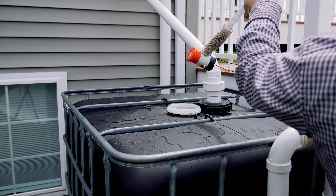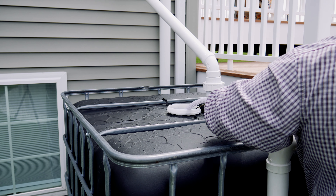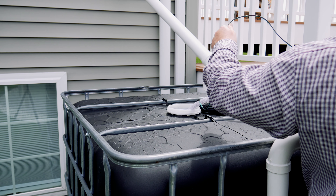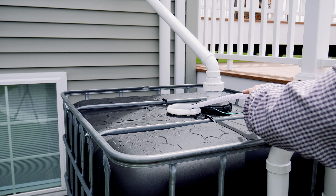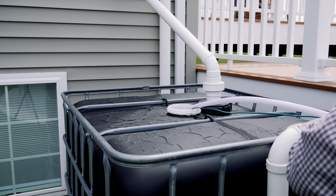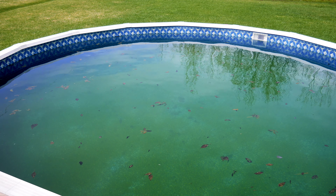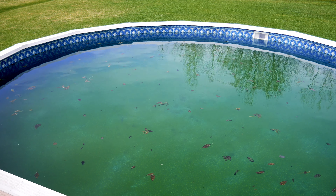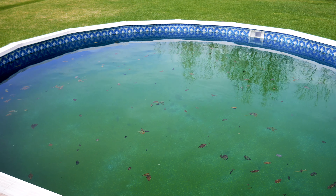Welcome back to the channel. I'm gonna work on the pool in the off-grid water system today. We had a lot of rain and my IBC tote, which is down here, is now full — 275 gallons. We're gonna dump that into our pool over here. It's not much to look at right now, pretty green. We gotta get the water level up high enough so we can get the pump hooked up and start filtering this water, adding chemicals, and getting it ready for summer.